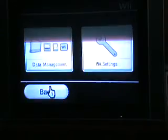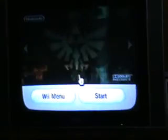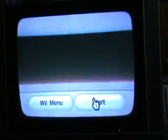We go back, and start up your copy of Twilight Princess again.